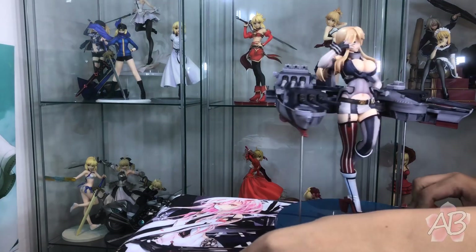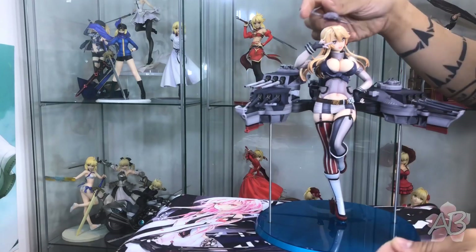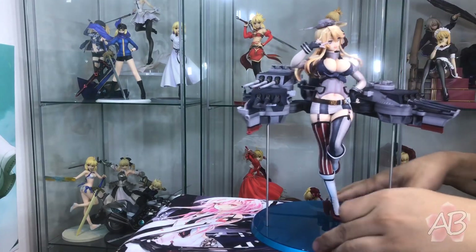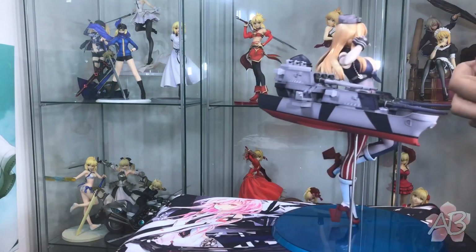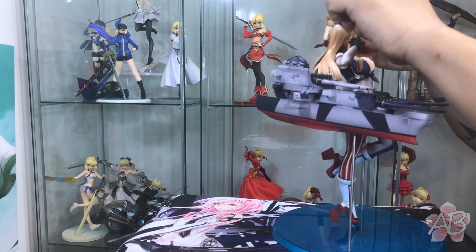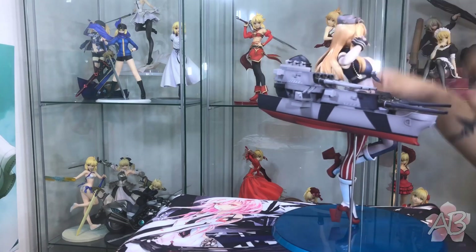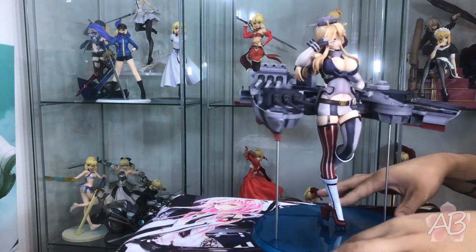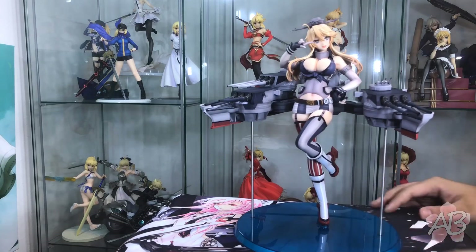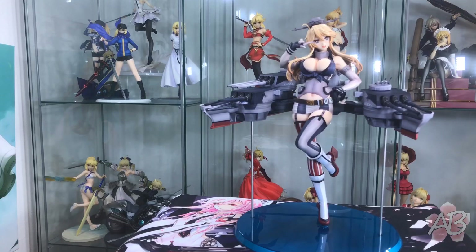Next is her hat, which is magnetic, so it just sticks onto her head. And the little ahoge — the idiot hair — sticks into that. And there you go guys, USS Iowa fully assembled, Kantai Collection.